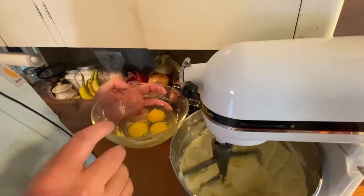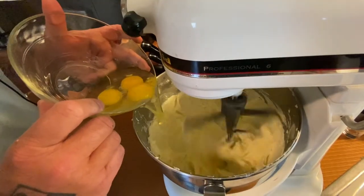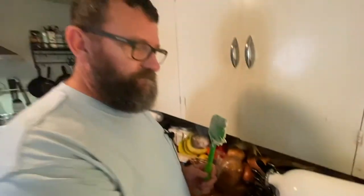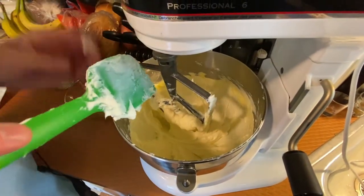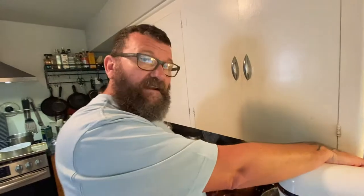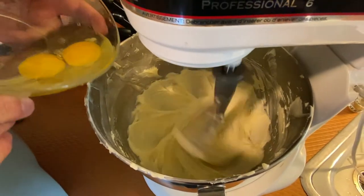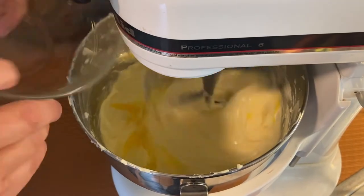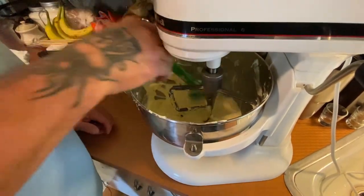Now we're going to gradually add our eggs, one at a time. Let each mix in. Scrape your bowl down again — we don't want any clumps of unmixed cheese in it. Let's add another egg. Just scrape the bowl down to make sure you have no other lumps. Move stuff around — just extra insurance.